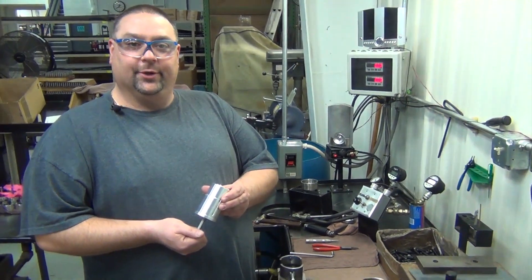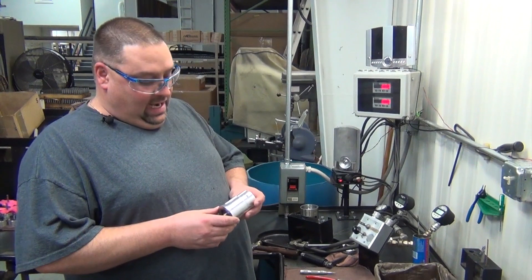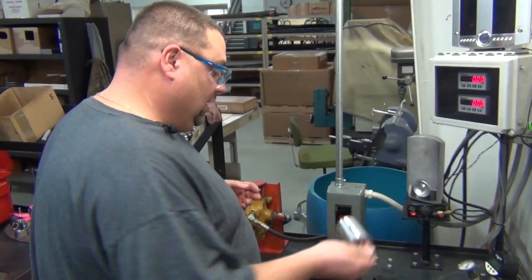That's how you repair a vibrator motor. After you've repaired your motor and put it back together, you can put it in your slip tester again and recheck all the configurations. Take care.